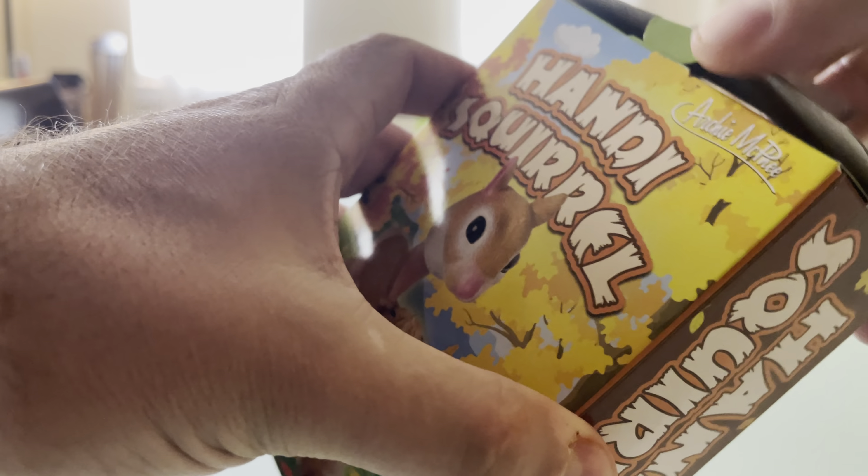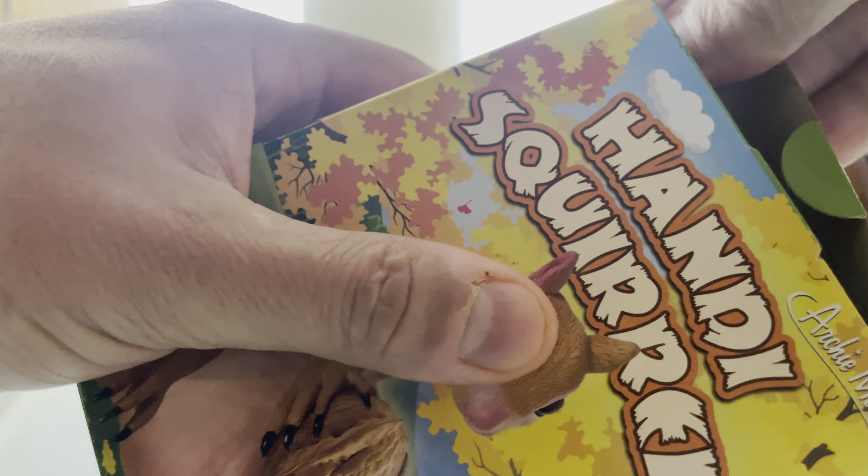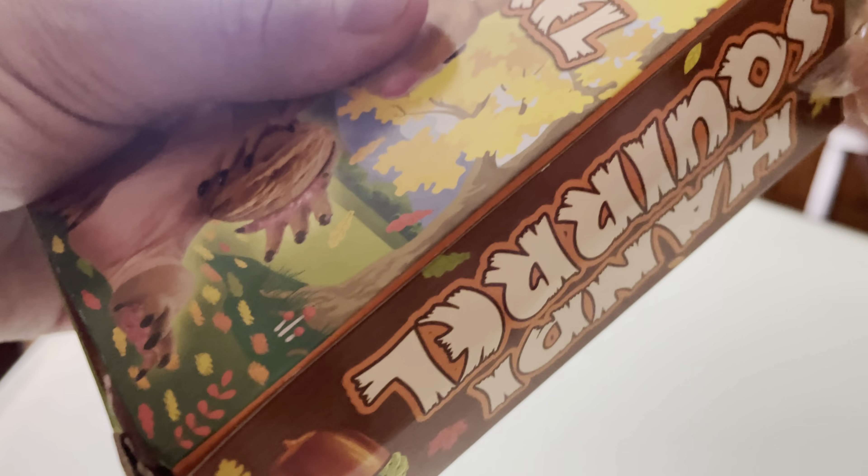So we start to kind of undo the packaging. There's a little bit of tape here on the sides — just peel that back. And now we're here. We're inside the box and it looks like it's just this bag with two parts in it. See if we can open them without a knife or scissors of some kind.